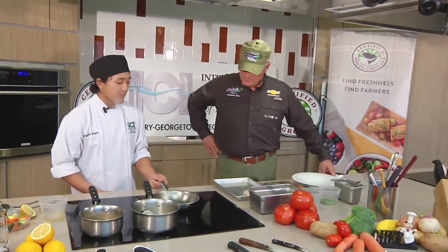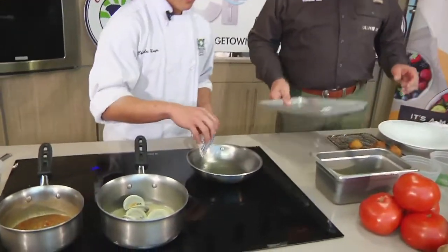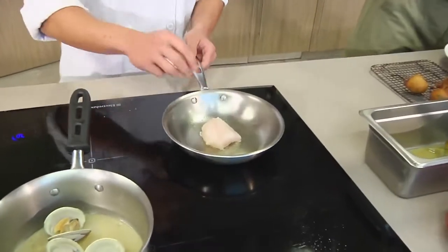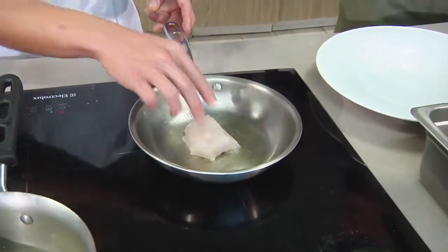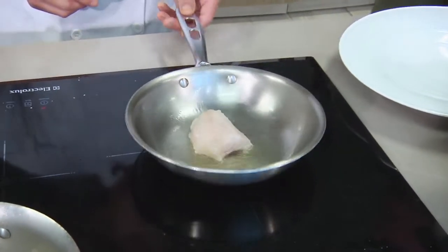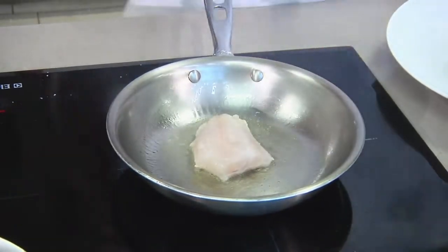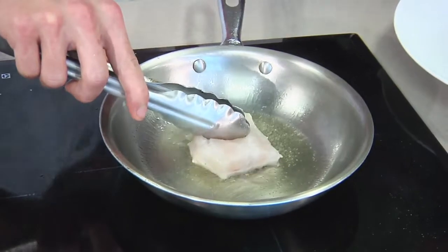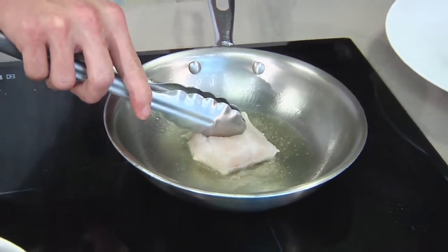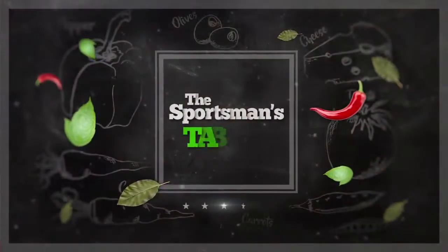We're going to start off, get this fish, and go skin side down to get it nice and crispy. When you put it right in the hot pan it's going to want to curl up on you, so you want to put a little bit of pressure on it so it stays flat and gets an even sear.